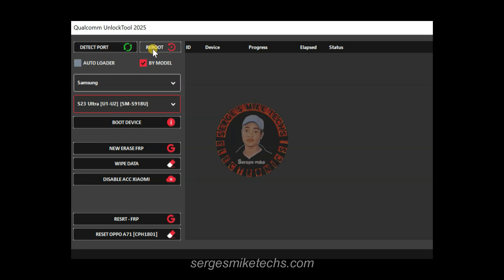We have the reboot option, so if the phone is connected in EDL mode you can click reboot to power up the phone. We also have the auto loader option, which means if you want to unlock a phone you don't have to manually select a model — it's going to automatically detect the loader file. But I don't recommend that option, so use 'My Model' instead.